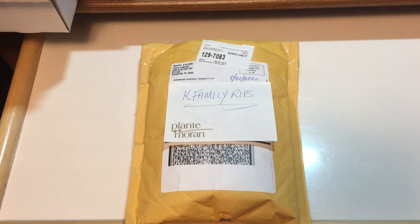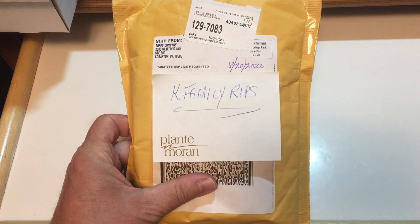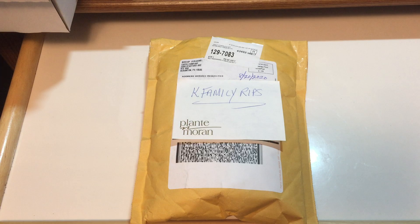Welcome back everybody to Give Me a Break. This is Mr. K of K Family Rips, and today we are going to do a follow-up of a video that I did earlier when we had a missing relic card out of a Topps 2020 Series 1 Blaster Box. I got that in the mail a couple days ago and we are going to open that up to see what we actually got.